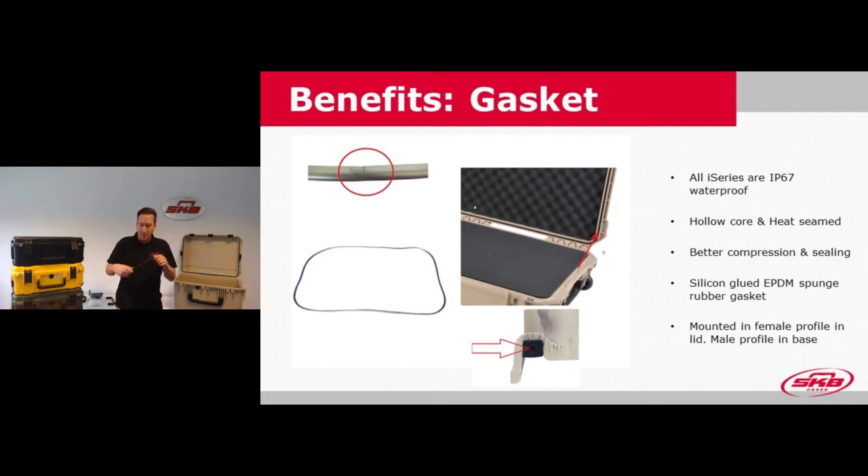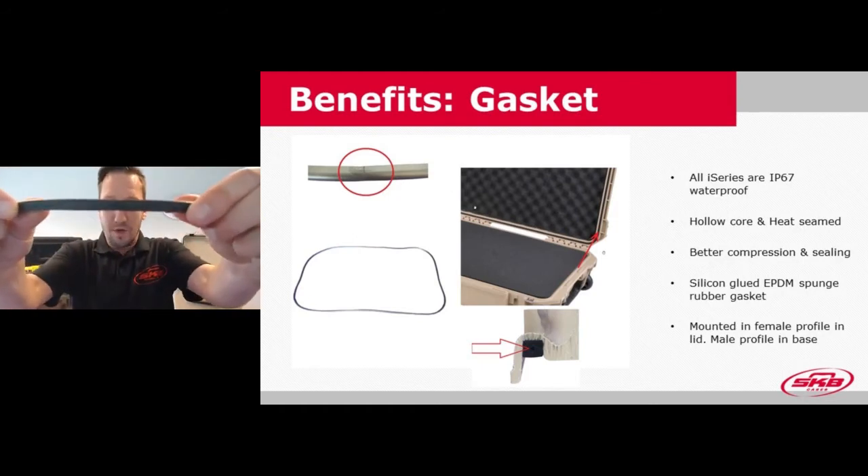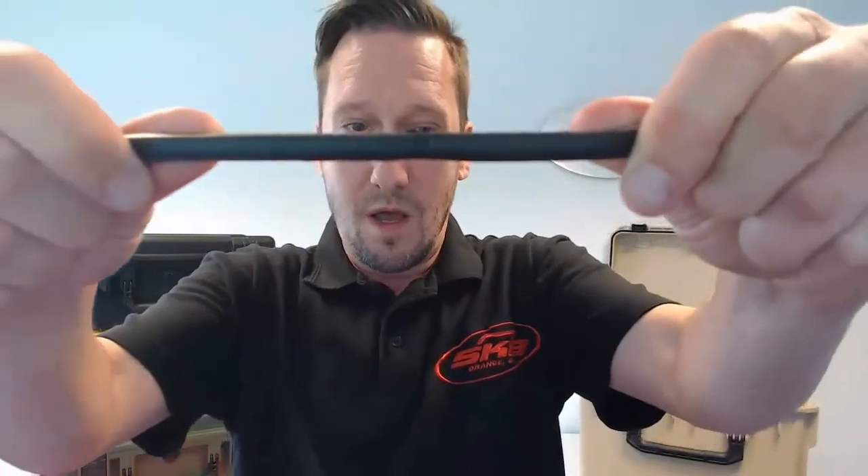The gasket ends are heat-seamed together. Some competitors glue it, but then it gets kind of stiff when you try to close the case, which allows for less expansion and less effective sealing. With the heat seam, it's perfectly joined together without making it any harder, allowing for better compression and sealing.